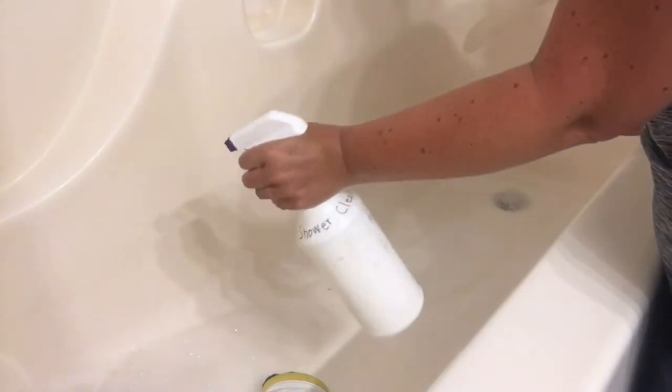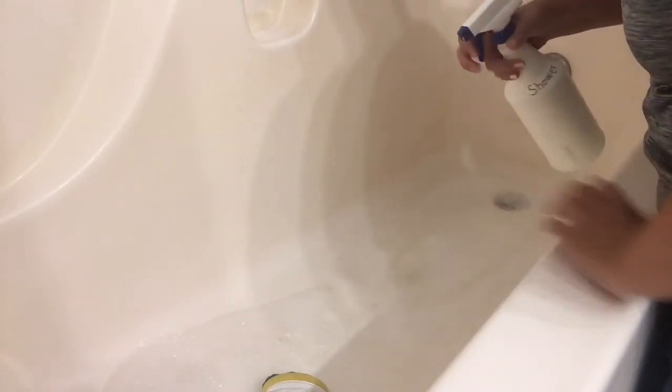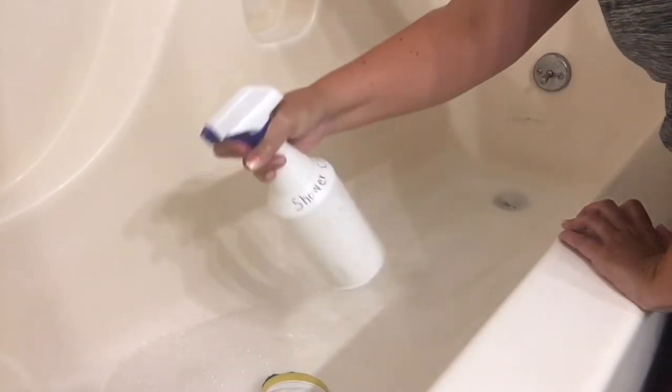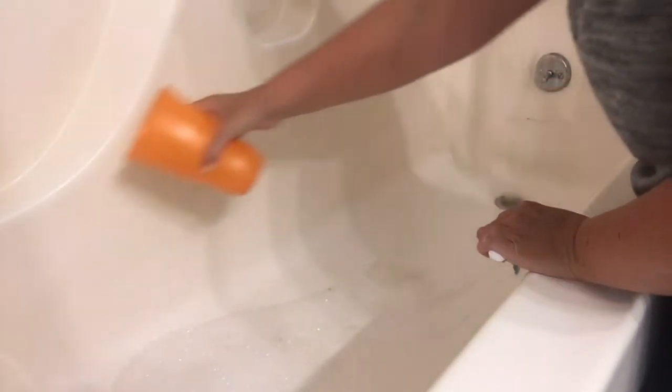And I like to spray that down — it really helps with any buildup, especially in the bathtub and the shower. So I'll spray that down, scrub it out, and rinse it. It's just a quick clean of the bathtub so it doesn't feel like we just did our dishes in the bathtub.